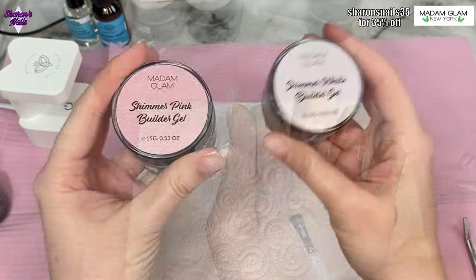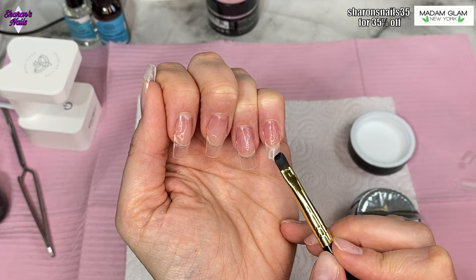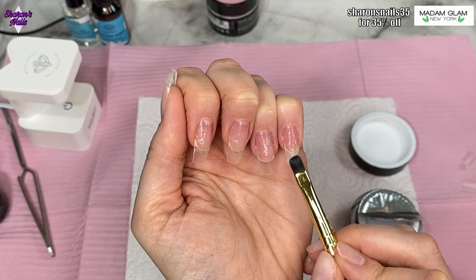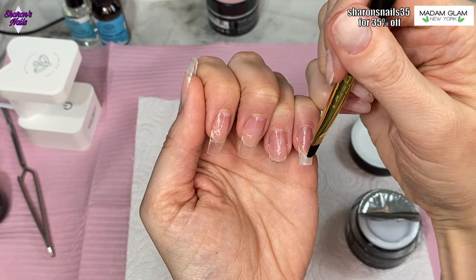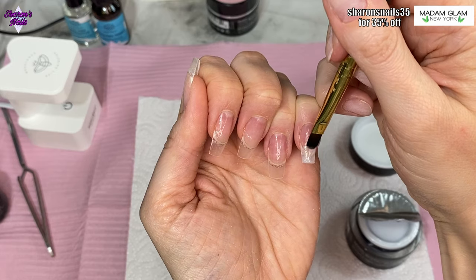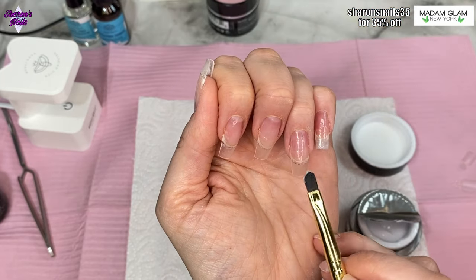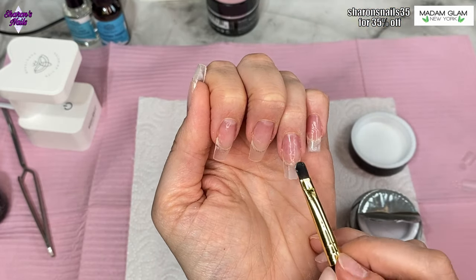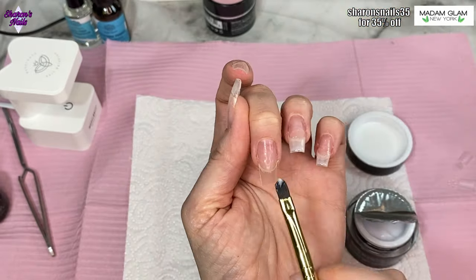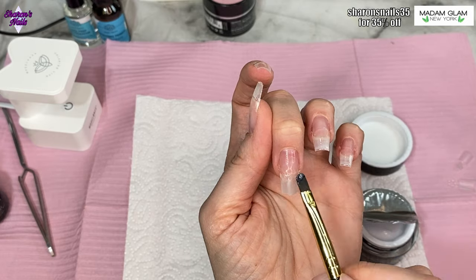I'm using shimmer white and shimmer pink from Madam Glam — these are the new gel pots they've brought out. I'll put a link to the swatch video in my description box. There are some beautiful colors, and I knew I wanted to do a light ombre with the shimmer pink and shimmer white. I did a similar set years ago with acrylic and absolutely loved it, but it was so fiddly. When I saw these gels I thought I'd try to recreate it. I'm using the shimmer white first, putting on a thin coat starting at the free edge and feathering it up onto the nail.